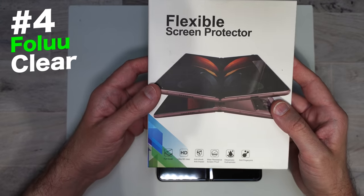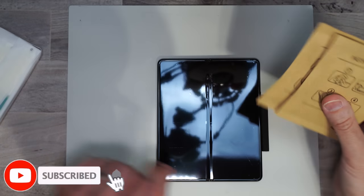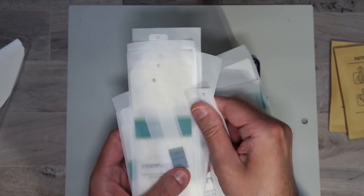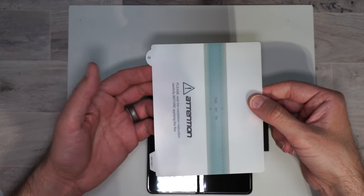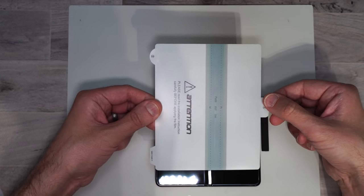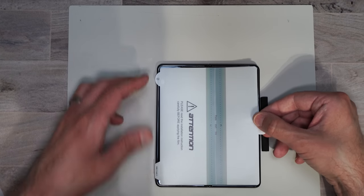Here we have another film screen protector by Folu. In the box we get install instructions, little cleaning packets, screen protectors for the spine, the inside screen, the back of the phone, and the inside screen — so they've got you covered pretty much everywhere — plus a huge squeegee. We'll start off with the inside screen protector. This one is super simple to install — I love the way they've done this, it makes it really easy. You have these tabs here and you just lay the screen protector down on your screen then make sure you line it up to get a nice perfect installation.